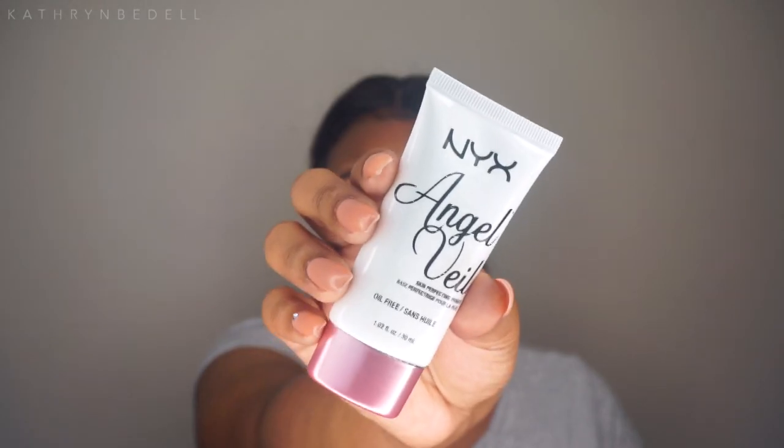Now it's time to prime my skin, and I'll be using the NYX Angel Veil Skin Perfecting Primer. It feels really lightweight on the skin so far, which is really good.